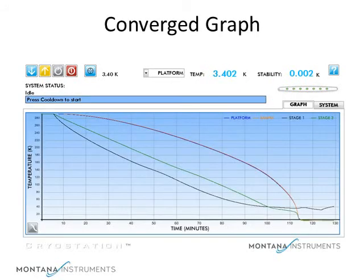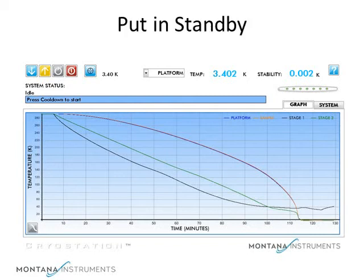As you can see from the graph, we've reached our target temperature, and the graph shows a small variation. From the looks of this graph, we have achieved a stability of about 2 mK. Let's put the system in standby so it will hold the temperature there. This keeps the sample at that temperature and reduces power consumption while the experiment proceeds.